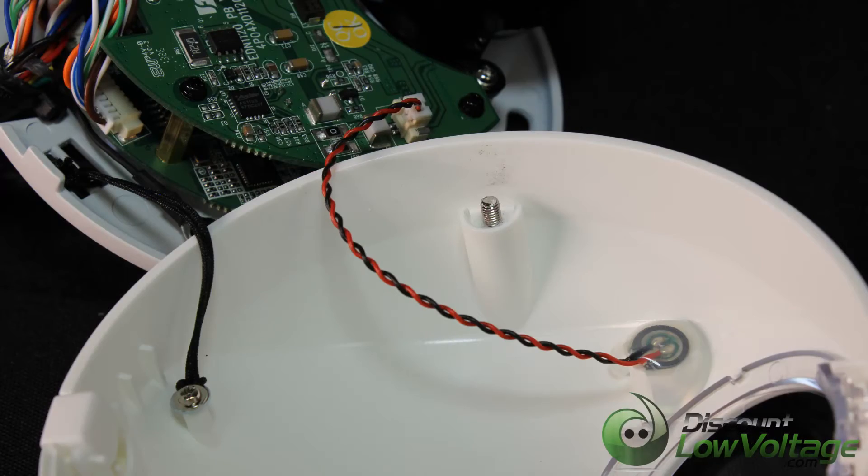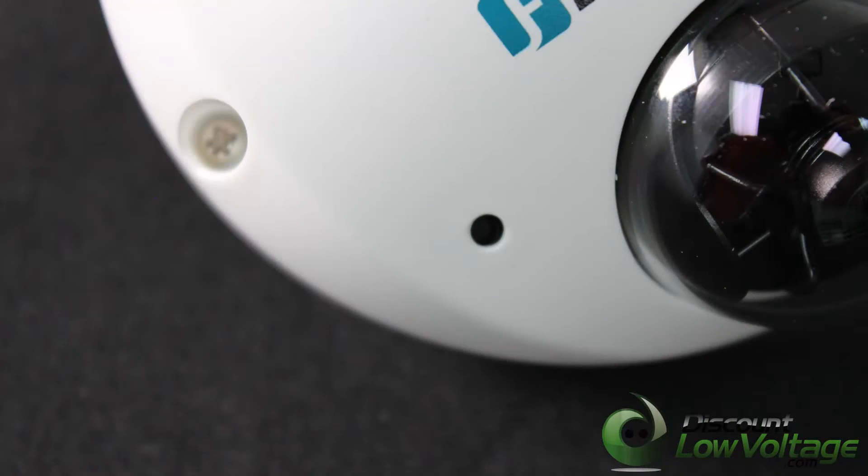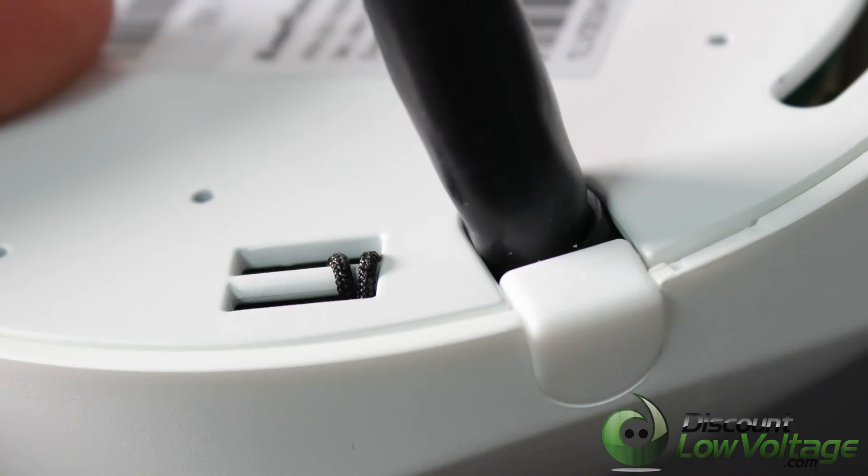Supports live monitoring of video from mobile devices. For more detailed spec sheet and to order online, visit discountlowvoltage.com.